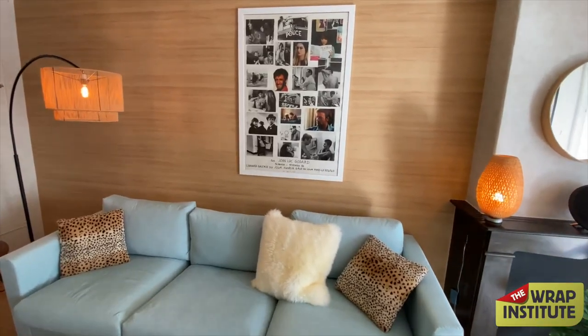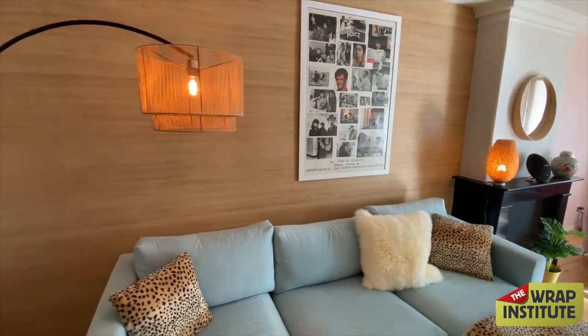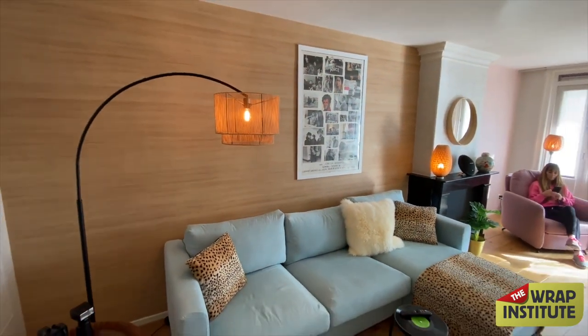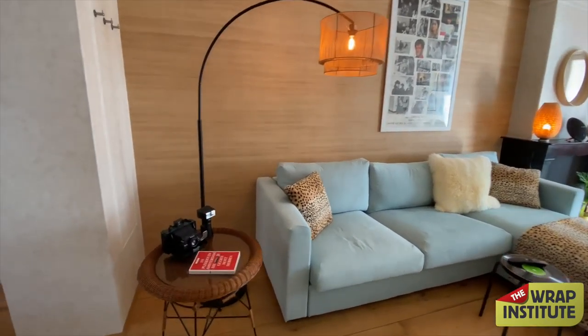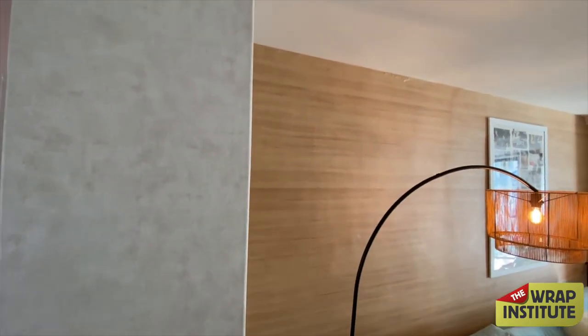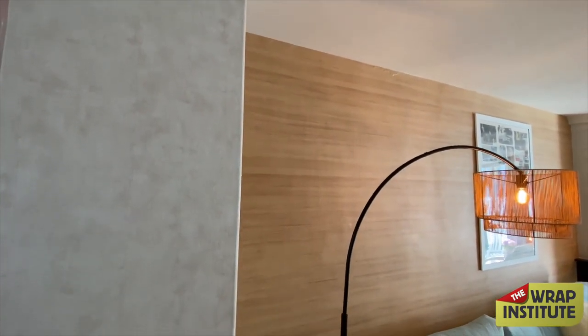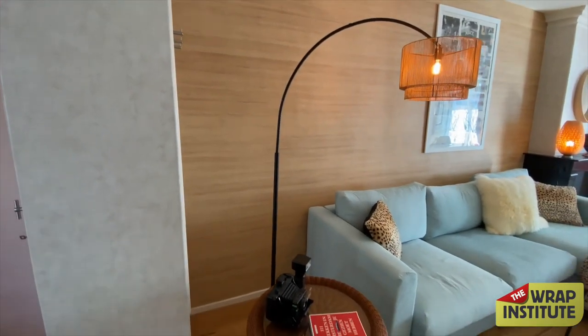One of the top three reasons I love interior wraps is the design freedom. There's a whole series of videos on wrapping a flat in Amsterdam using interior film, including a great video on how to wrap a wall with this wood grain film — it's actually two horizontal pieces. That wood grain finish is awesome.